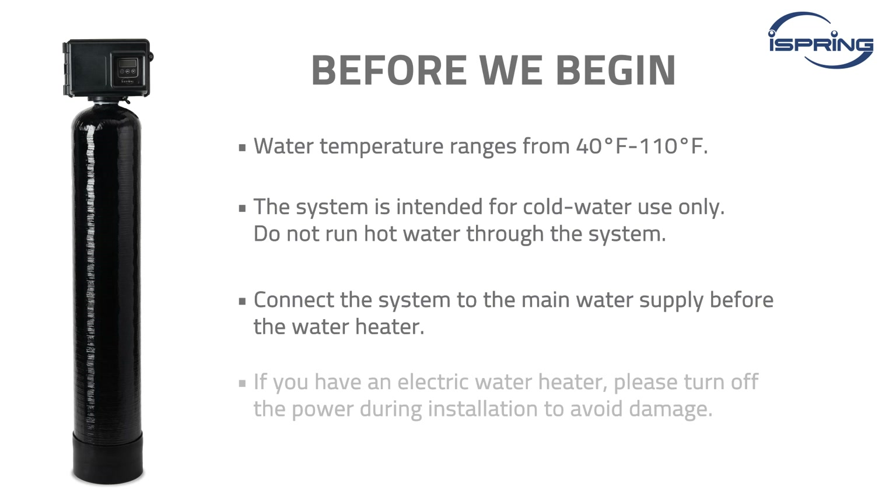Connect the system to the main water supply before the water heater. If you have an electric water heater, please turn off the power during installation to avoid damage.